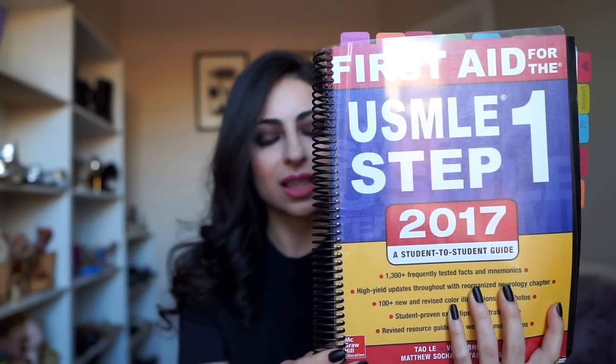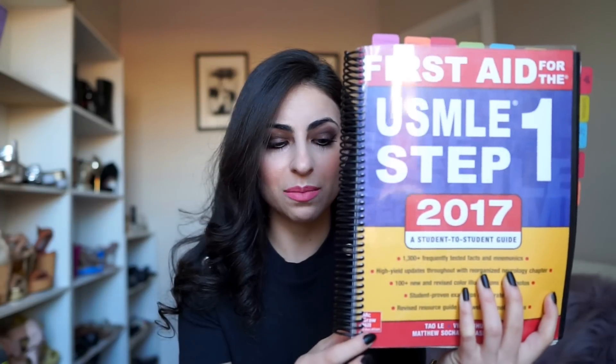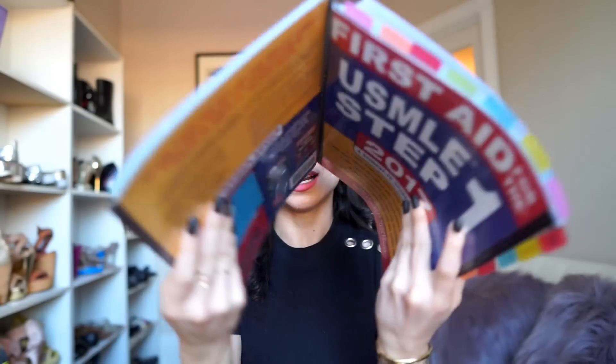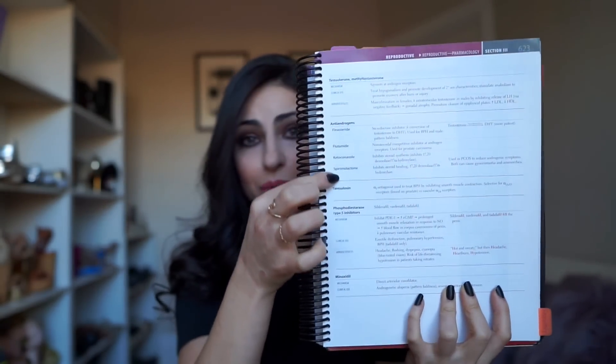What I did to my First Aid book — as you can see, the most obvious modification is that I took off the very original binding and replaced it with a spiral binding. This was probably the best thing I did because it allows me to keep the book protected, allows for very easy flipping through the book, and most importantly it allows me to flip the book completely over so I can take notes very closely in the margins and easily stack the pages on top of each other.